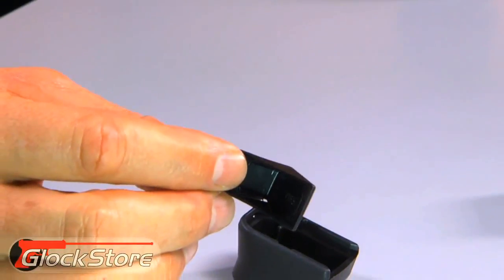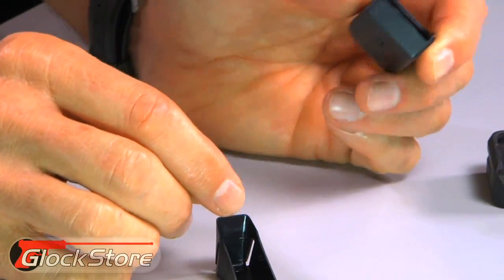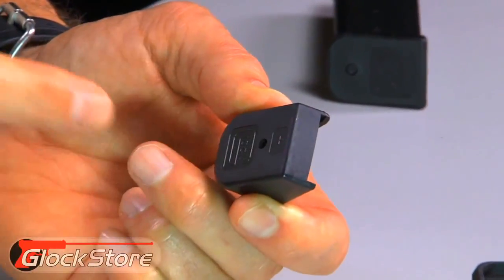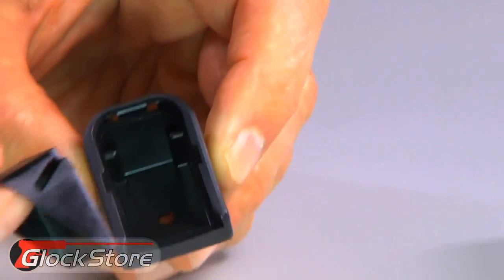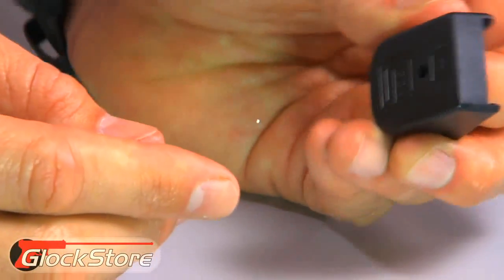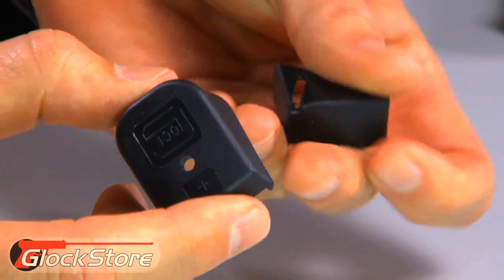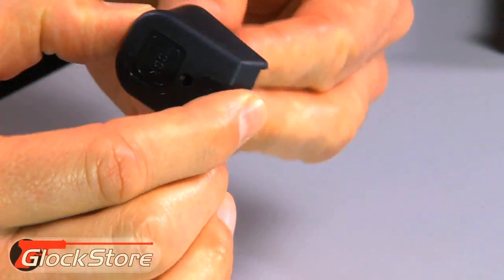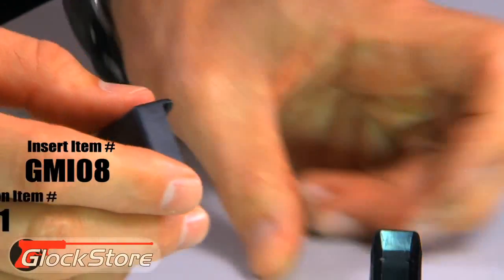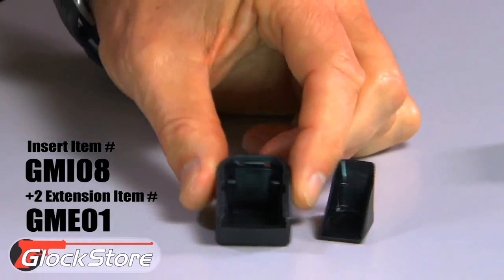This little insert is very important because you don't want to put this on without it — if you do, there will be nothing to depress the spring. This actually captures the spring. You'll see how it sets itself right inside there and rides like that. When you go to take it apart, you can push up and get it to depress the spring. So it does have a purpose and you have to have both these items. This is basically the magazine insert.